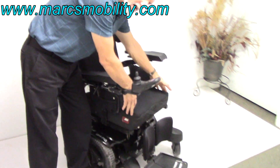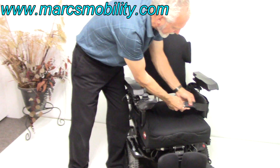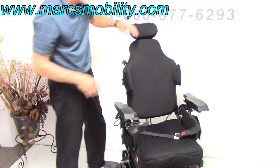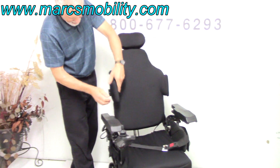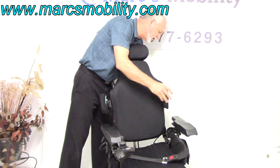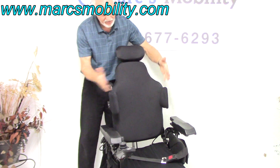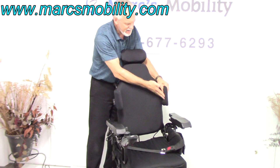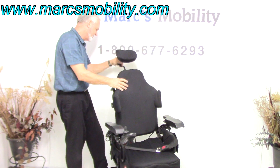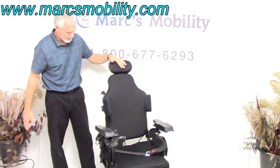The seat on this chair is 18 by 18. You have a safety belt here. This is a high back — contoured, really high quality. You have lateral pads that can be pushed out if you don't want them there, or you can take them off completely with a little lever. They're nice padded pads — great if you're a person who shifts from one side to the other. This is a headrest that can be removed, or you can adjust the height, the tip — it's all adjustable.